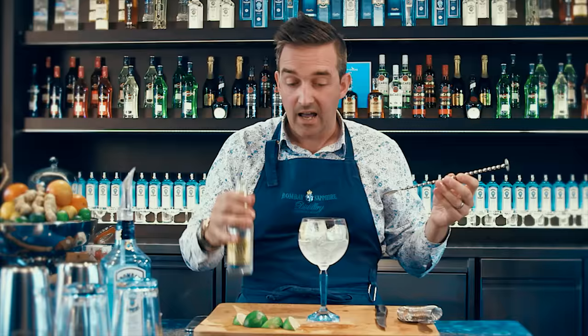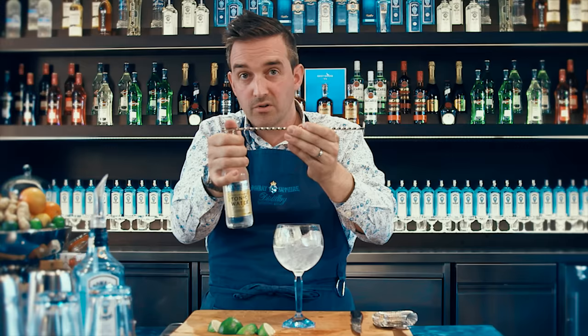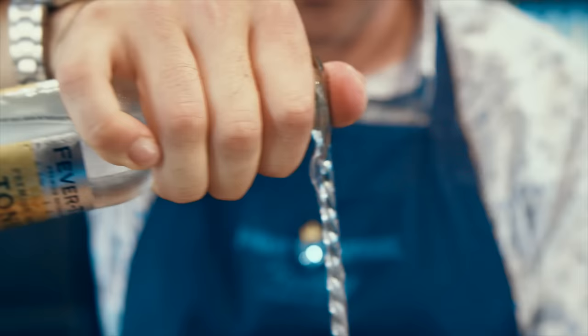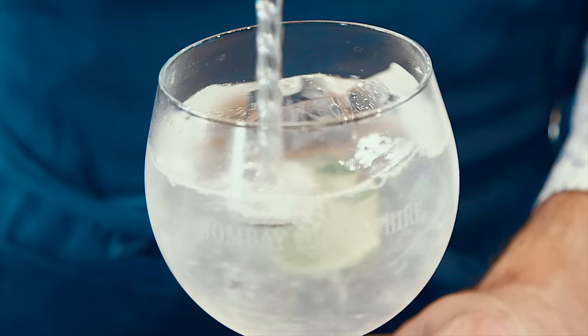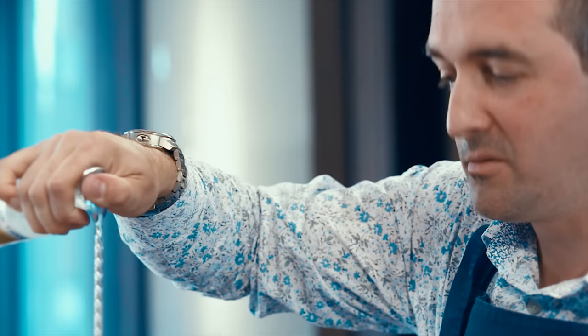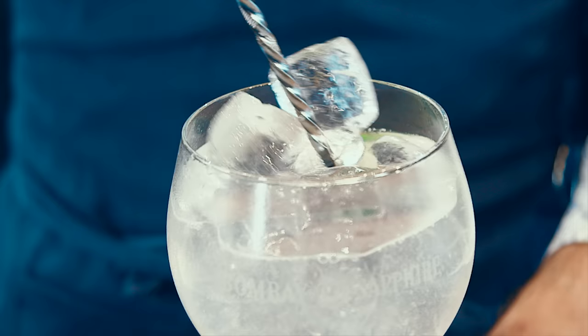Then we want our tonic water. Grab the Fever Tree tonic water — it's lovely, there are no artificial flavourings in there, it's all natural ingredients. Rather than just gushing this tonic over the top of the ice, I'm actually going to put the top of the bar spoon over the top of the bottle, put my thumb on top, hold it at 90 degrees into the glass, and pour the tonic water down the bar spoon. This is going to help retain the effervescence in that tonic water, because the whole point of a gin and tonic is that it's going to be bright, fresh, vibrant, tantalising, refreshing.